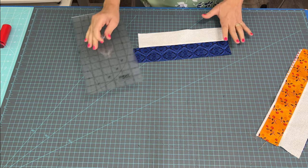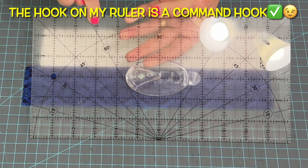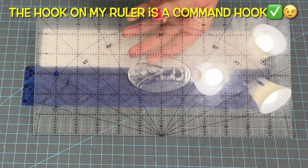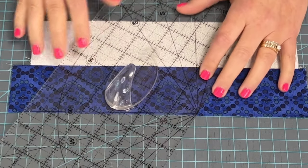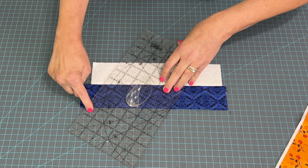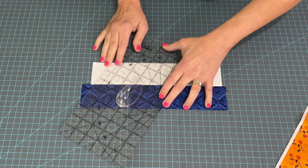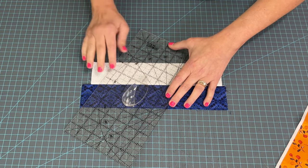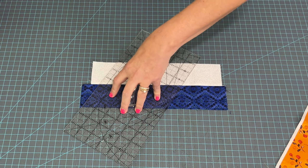I'm using my ruler, which has 15, 30, 45, 60, and 90 degree lines — with the 60 duplicated on the other side so you can swap the ruler as needed. Line the 60-degree line along the bottom edge of the strip set, making sure you don't go off the fabric or it will cut off a tip. Bring the ruler back so you clear all the fabric, then hold it down and make that angled cut.